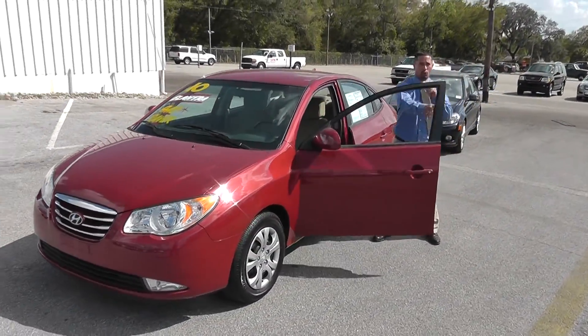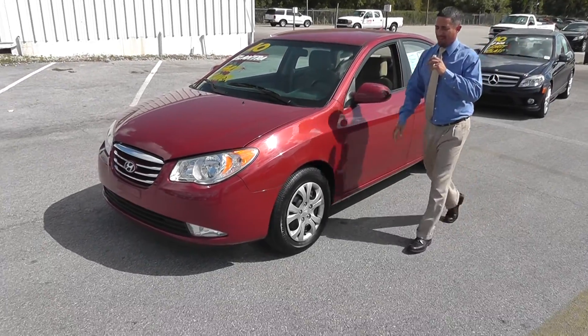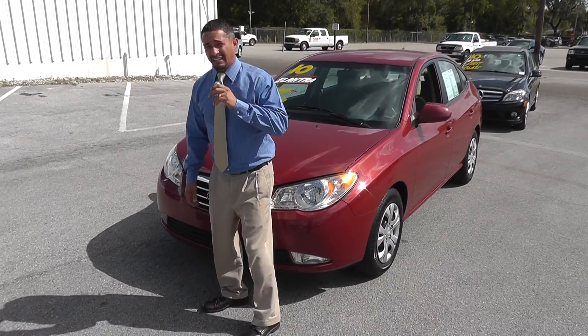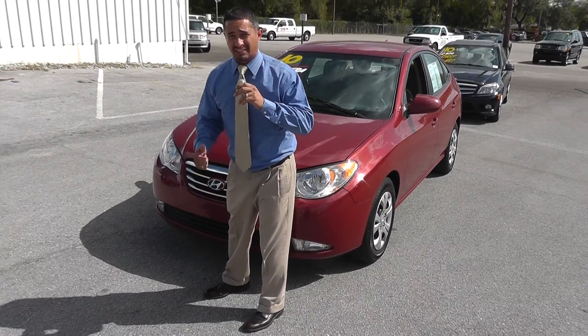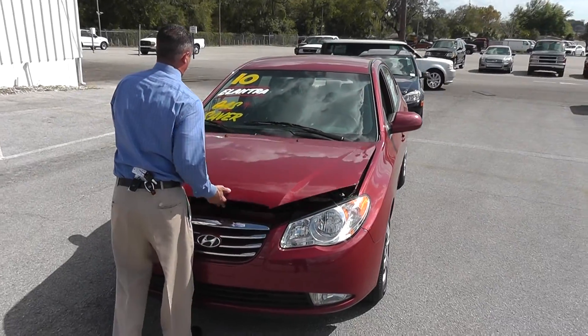I'm going to pop the hood here real quick so we can take a peek under there. This is an inline four-cylinder, 16-valve, dual overhead cam. Both of those things mean Hyundai's trying to save you gas money — 16 valves, dual overhead cam — just burns fuel very, very efficiently.